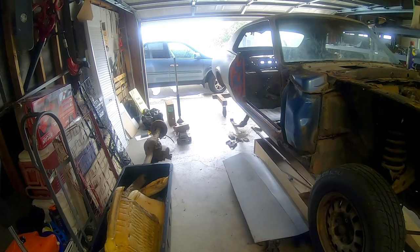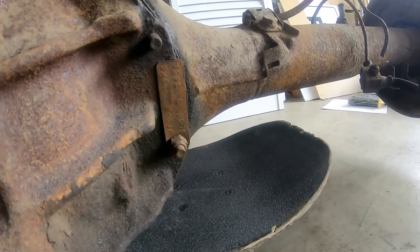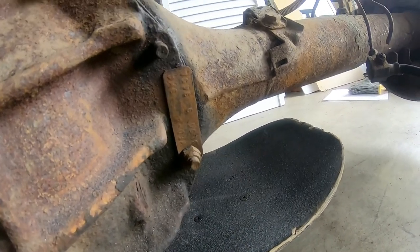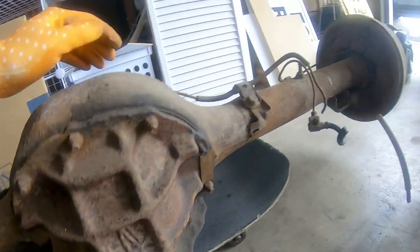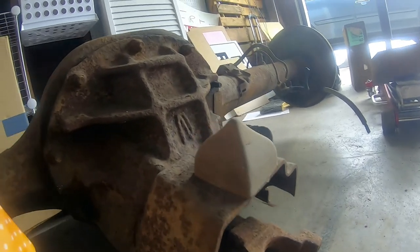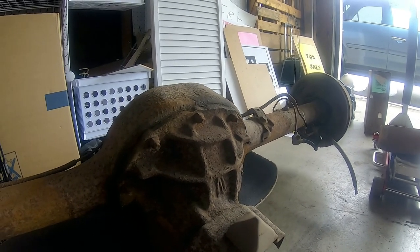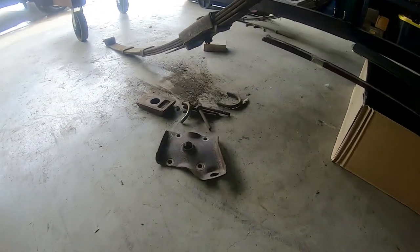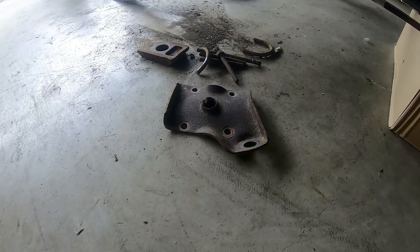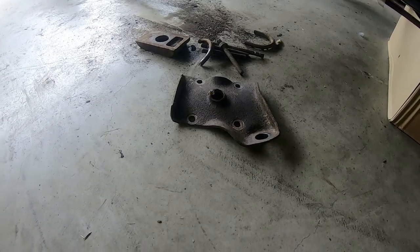I just discovered something I suspected — this pretty much confirms it. We had our suspicions that the axle wasn't original to the car because the tag decodes as a 350-geared tag. The date on the case — I thought it was a C but it looks like it might actually be an L, so it'd be a 1970 case. What I just discovered that I hadn't noticed before: these plates — the E-bolt plates — are not right. The car should have staggered shock plates that say 428L and 428R.